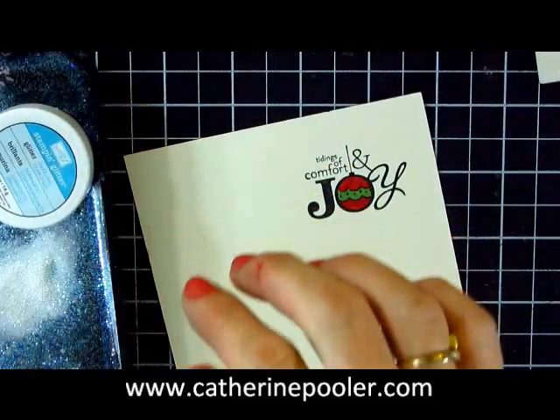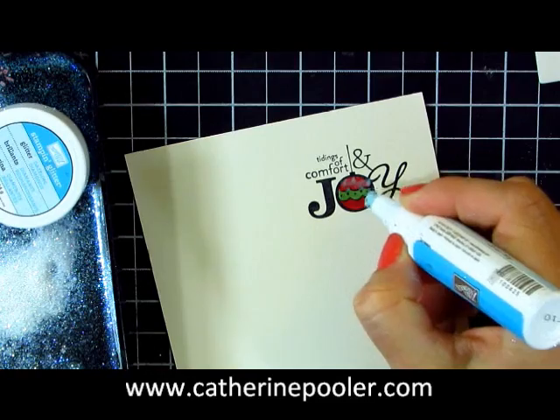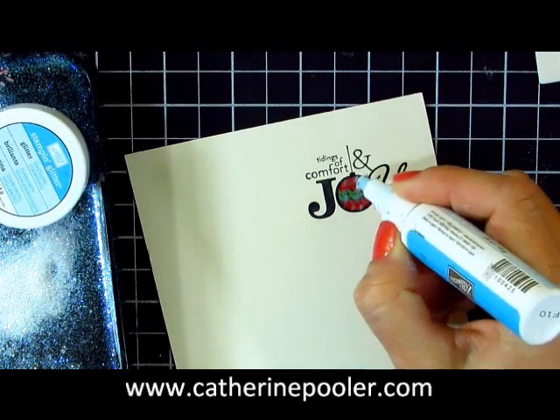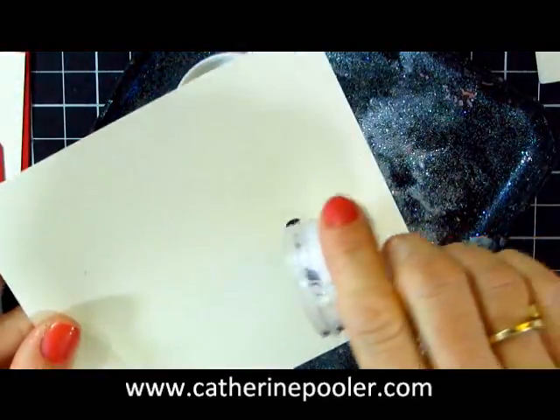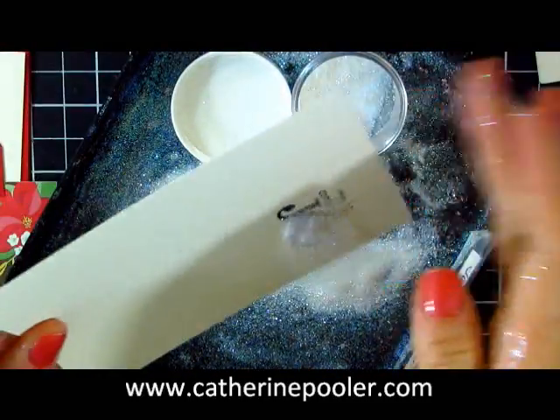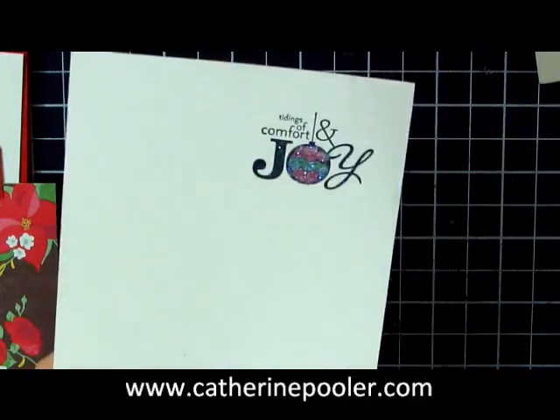Okay, so we've got our image all colored in. I want to add a little bling, so I'm just going to cover this with my two-way glue and add my glitter to it. My glitter is a little messy right now so I'm going to be covered in it. Okay, so we have a nice blingy Christmas ornament here.